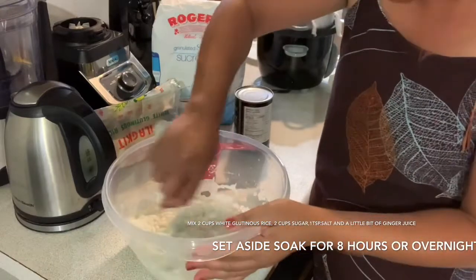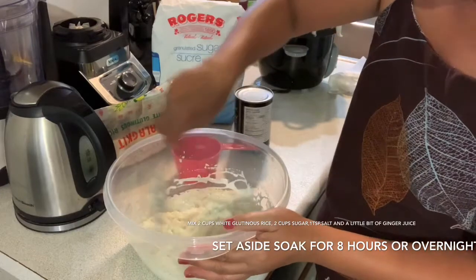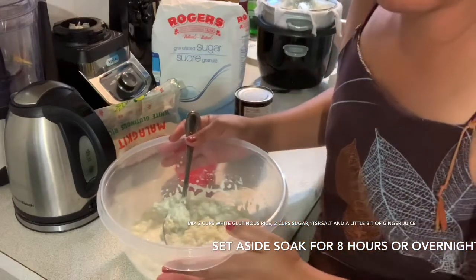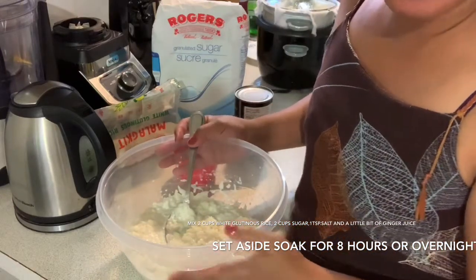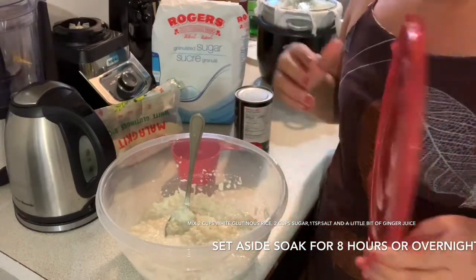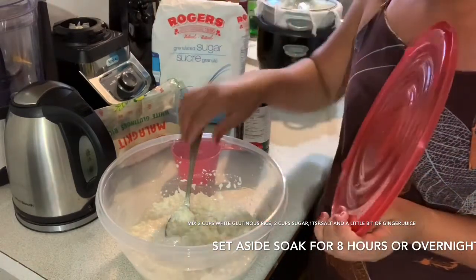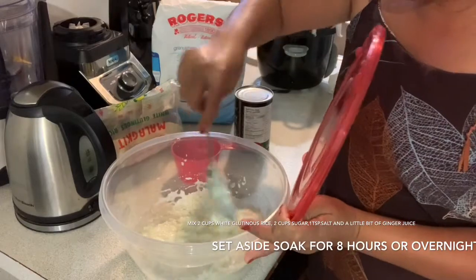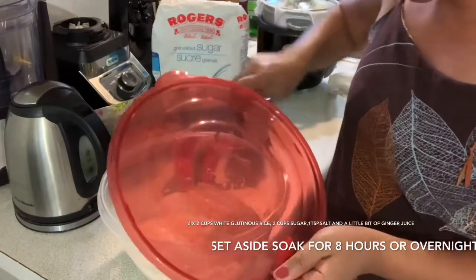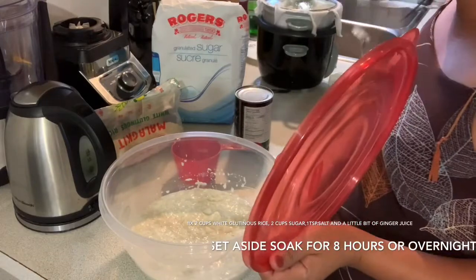Mix it all together and set aside for about eight hours, or you can do it overnight — it depends what you want. For me, I use only eight hours, and then after eight hours I'll start cooking. This is already mixed — I'm gonna take this aside to wait for eight hours.